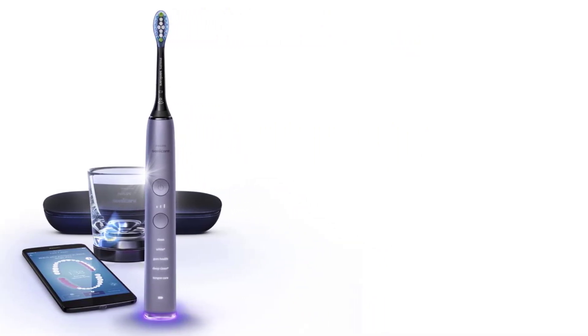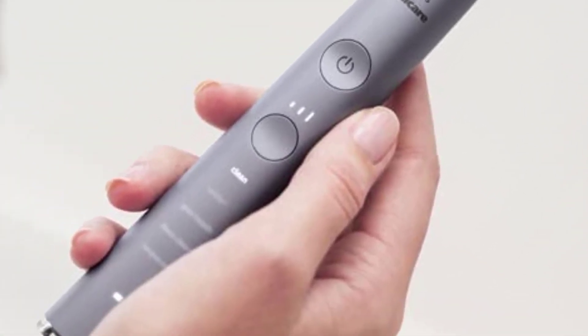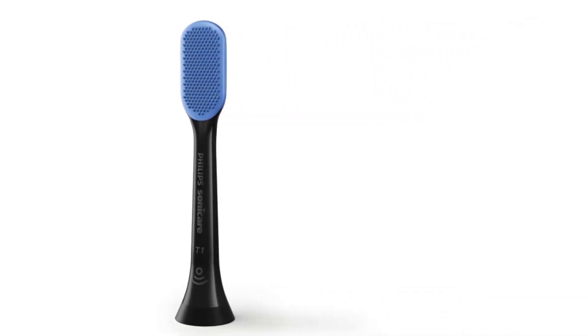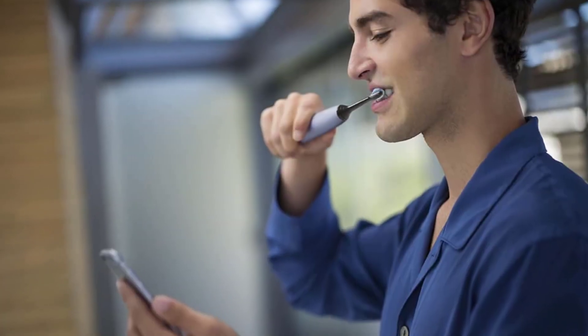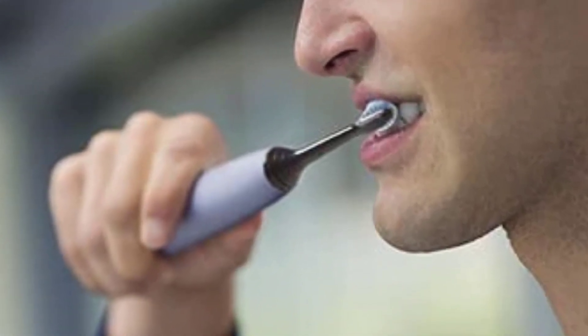The Philips Sonicare Diamond Clean Smart also features a visual pressure sensor to alert you when you are brushing too hard. Customize your brushing experience using five different modes and three intensity settings, and know when to replace your brush head via a customized reminder. A charging glass can be used for charging or to rinse your mouth after brushing, and a USB charging travel case is also included.